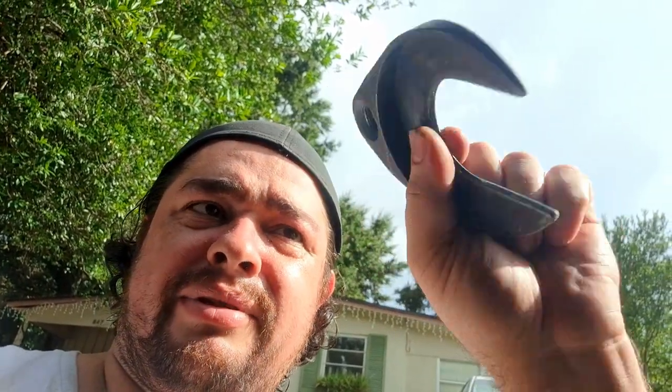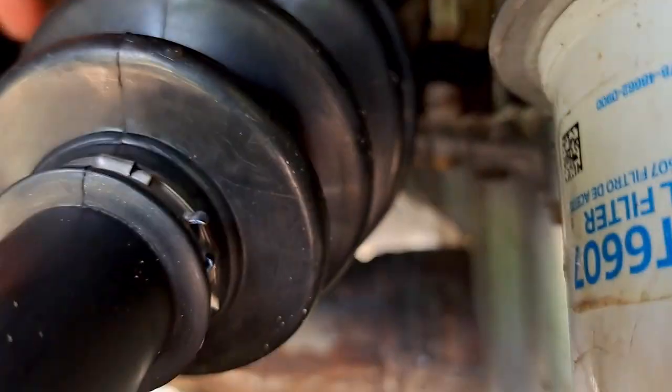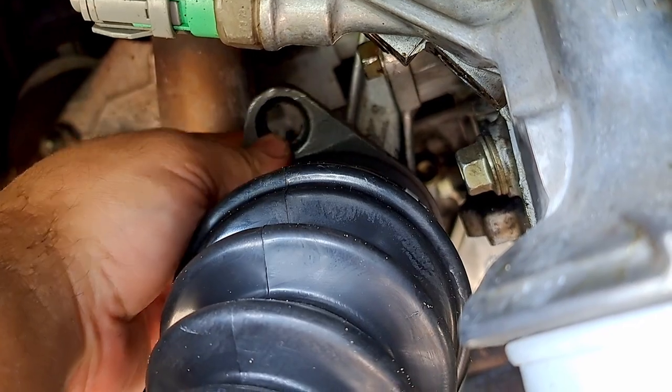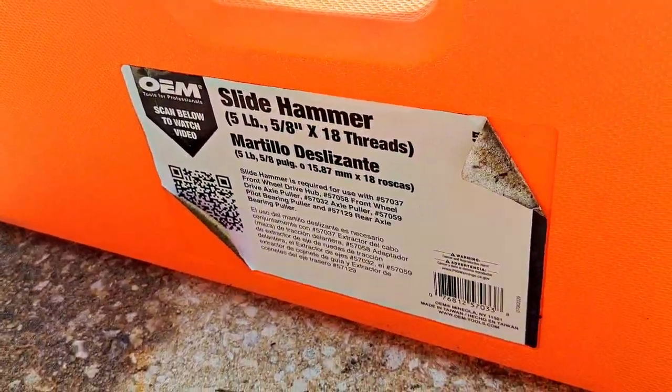I looked it up and asked around a few mechanics. Some advice was sketchy, but one person gave me one of the best tips: the C-clamp-style axle remover is your best friend. It goes in right behind the boot and fits perfectly. You connect that to a slide hammer — we used a five-pound slide hammer — and it came right out.